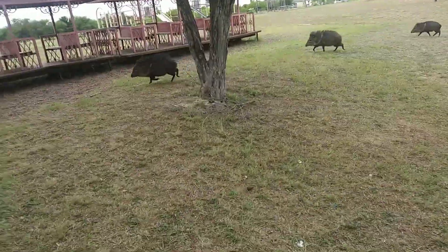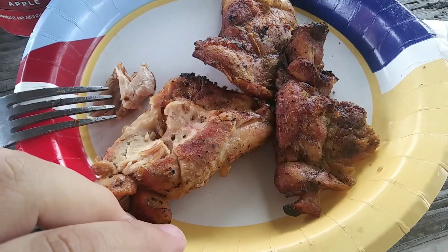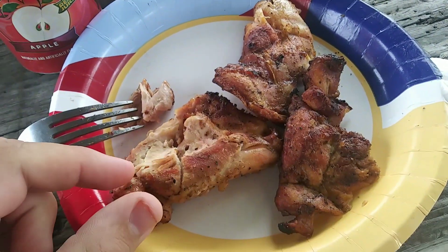Hey, go away! The chicken is done, which is why it attracted them — pigs! Fighting wild animals trying to take my chicken dinner and corn husks. I know it's delicious y'all, but it's not for them, it's for us.